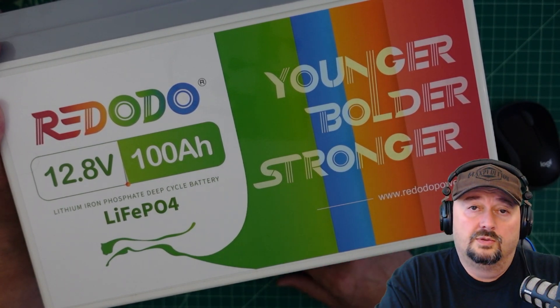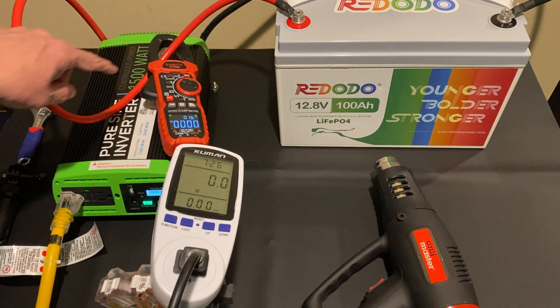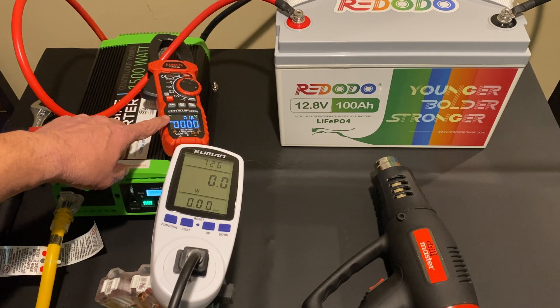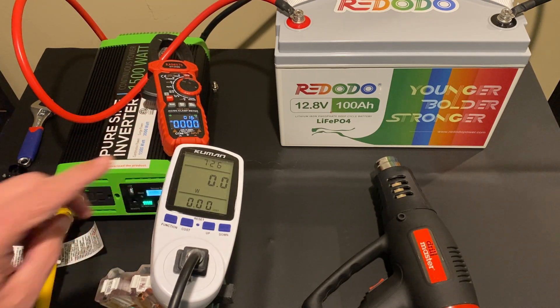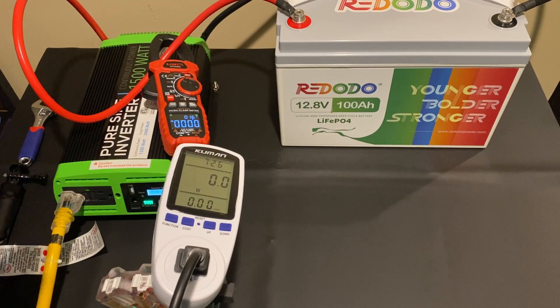Now let's get this over to the table of truth. We have the Redodeo battery connected to a PureSine Wave inverter, which is a 1500 watt inverter. We're using a Kiwitz clamp meter to measure the amp draw on the battery, and a Kumin meter to test the watts coming out of the inverter. We'll see a correlation between watts and amp draw.